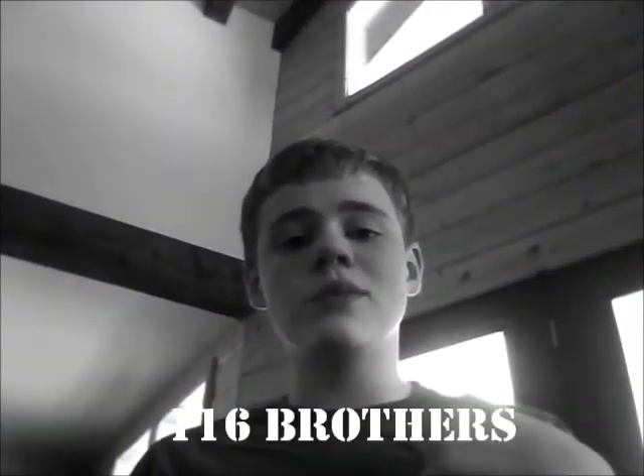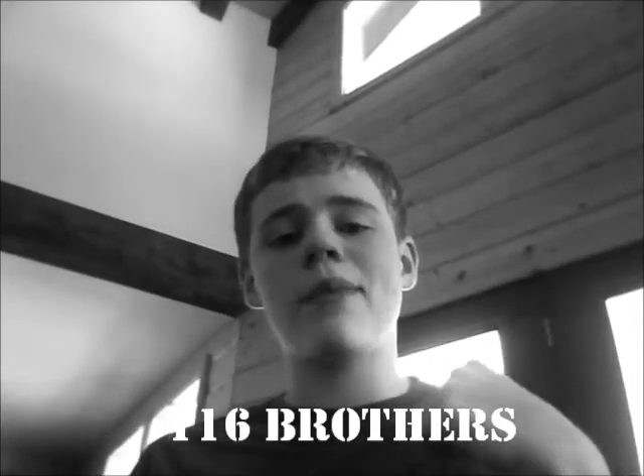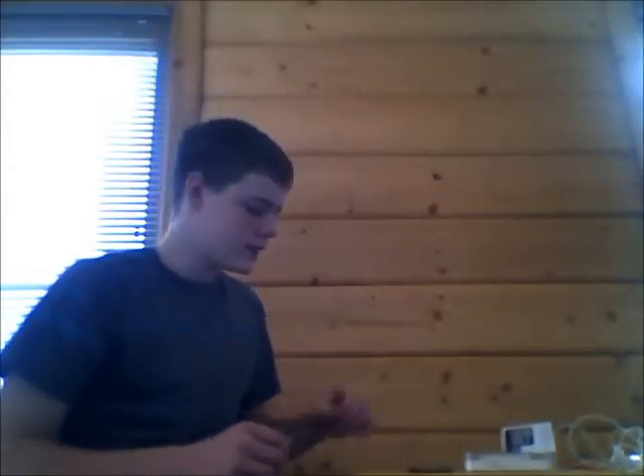Hey YouTube, this is 116brothers. This is my review of my Apple iPod Touch 4th generation. Alright, let's get to the review.